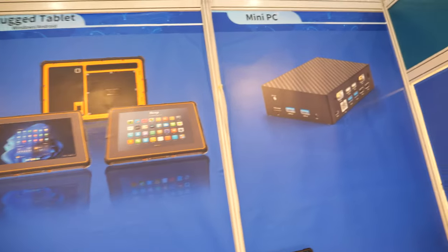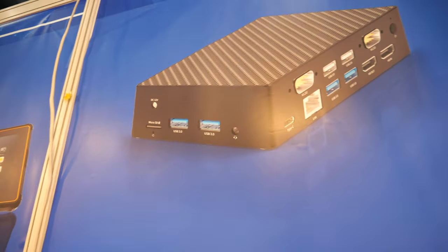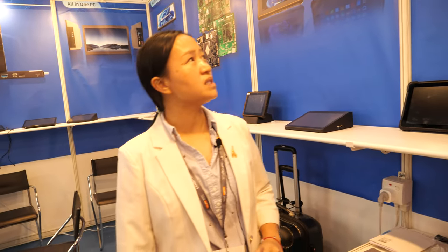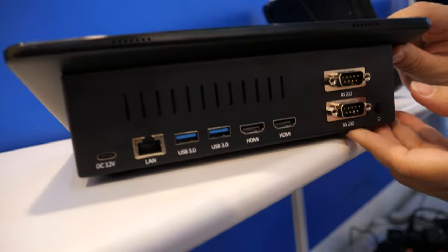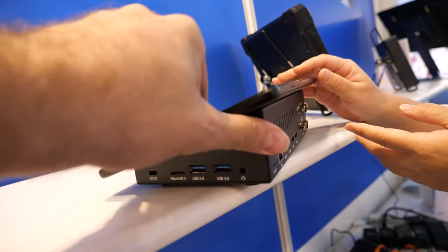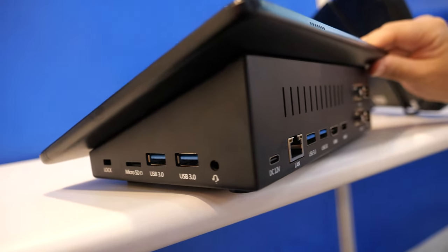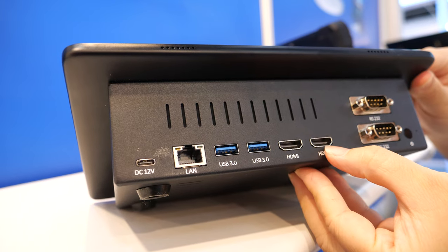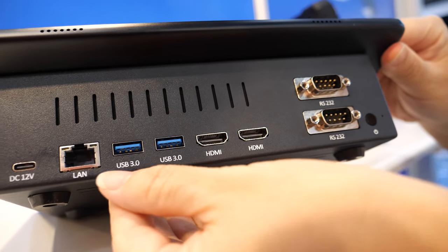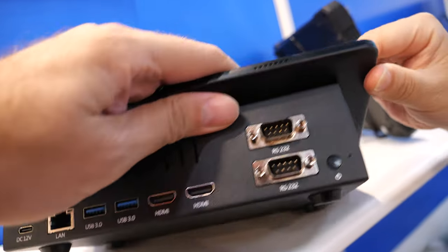Here we see an all-in-one PC — like a mini PC with many, many ports. So you can connect different devices through different interfaces, such as a printer and a screen. The CPU is J4125. It has two HDMI interfaces, USB 3.0, and Gigabit Ethernet. Is it very popular? Yes, very popular. One customer from Russia already purchased over 1,000 units.